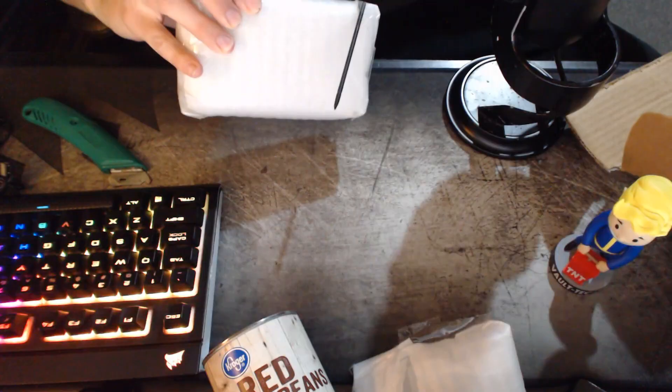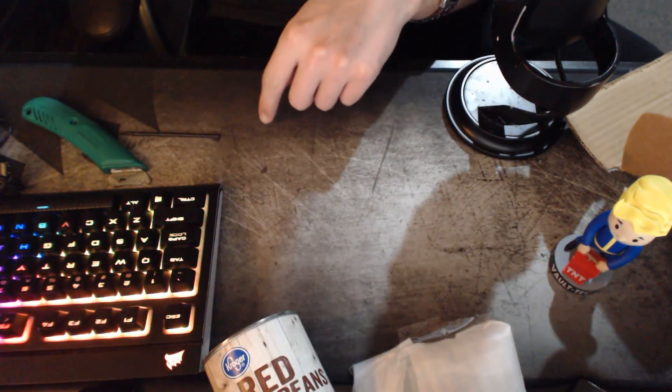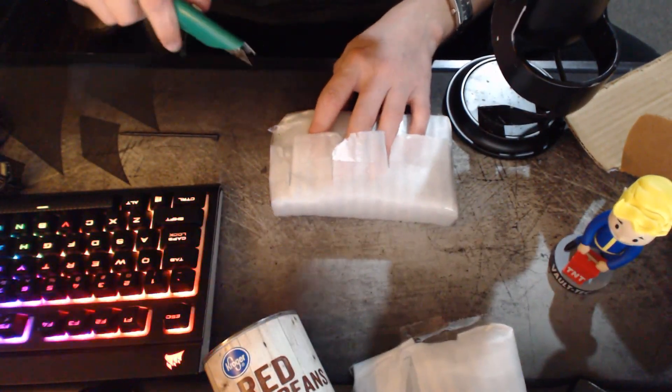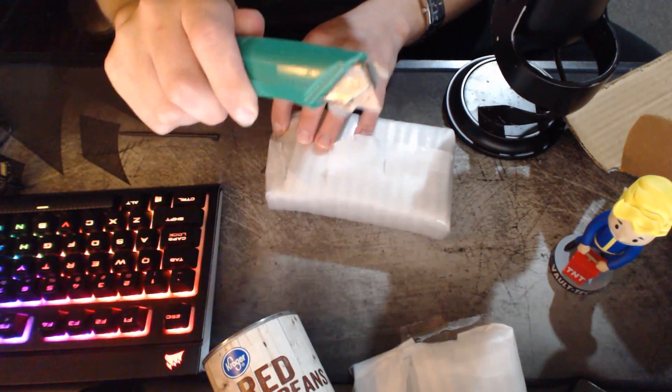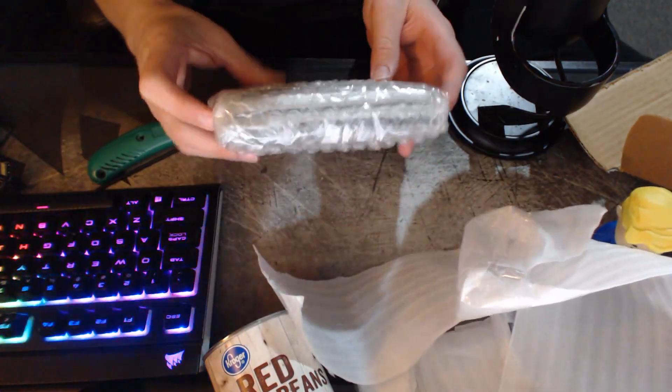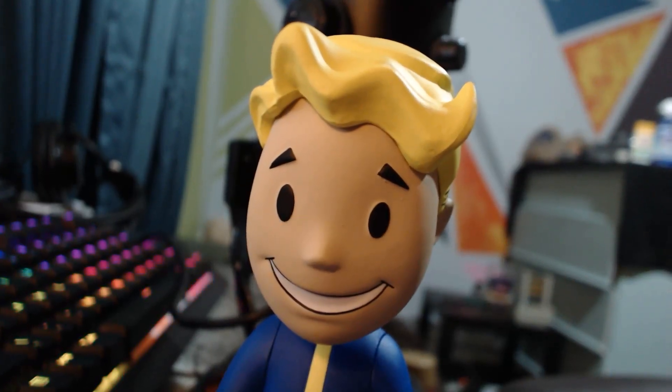Everything looks like it's in order. We got the stylus just kind of taped onto the side there, but it does come with a stylus. If it looks like I'm just prodding away at this, it's because this box cutter is terrible — I've had this for like four years when I worked at Target. Big props to the seller; he did a really good job of packaging this thing. But it turns out, looks are pretty deceiving.